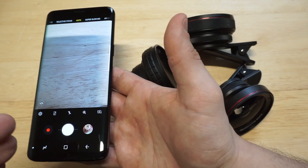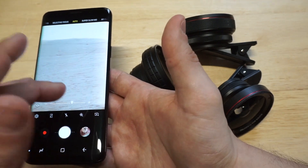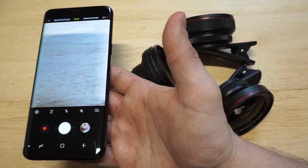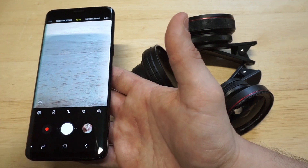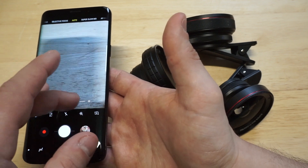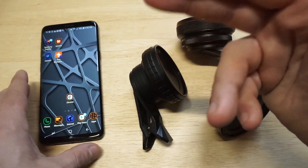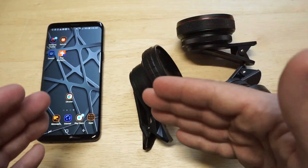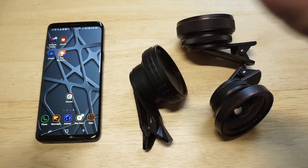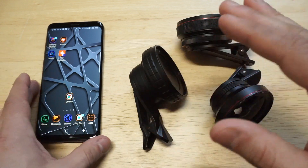Another thing you absolutely should not do is use the auto lighting feature. Anytime you try to manufacture light, it always makes things look really crappy. Try to get natural sunlight as much as possible. Stay away from the lighting feature and you'll pretty much be good.